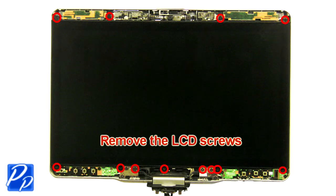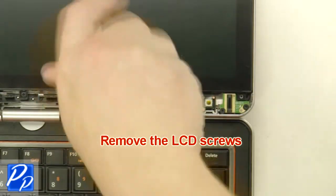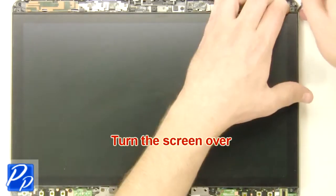Remove the LCD screws. Turn the screen over.